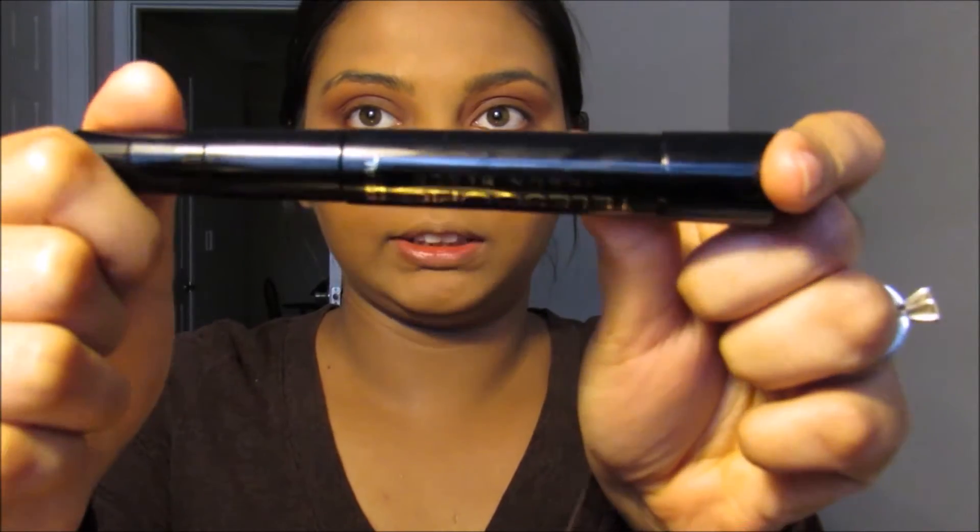I'm going to use the Telescopic Mascara. For lashes, I'm going to use these Ardell Luscious Rising Star lashes.